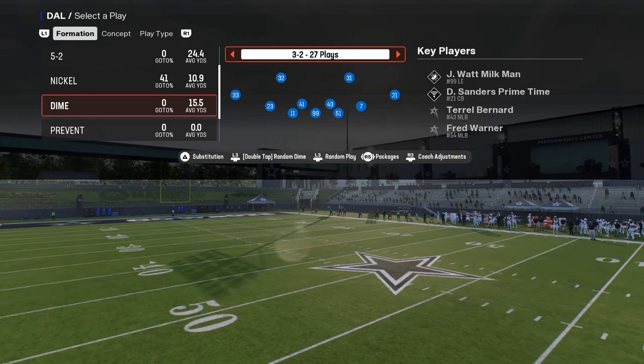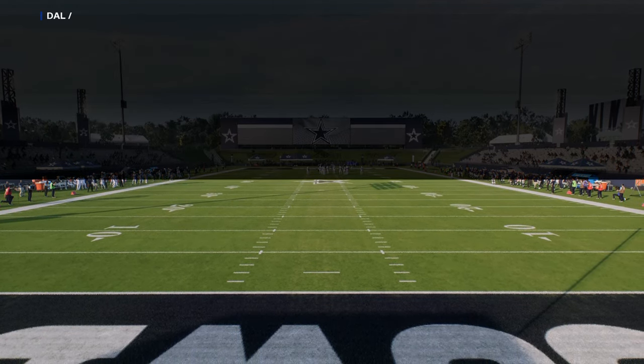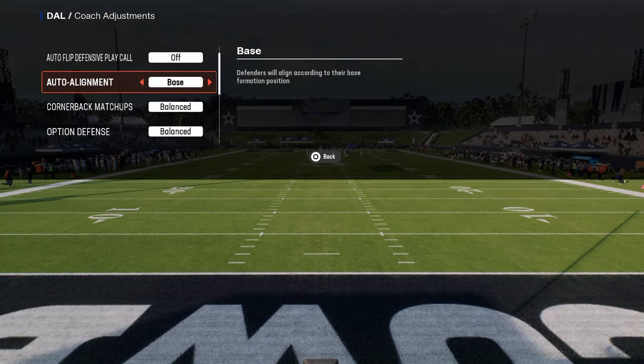We're going to start out with the basic format for the scheme. We're going to be running Dollar, but we're going to be running it flipped. So we want to have our AutoClip off and our AutoAlignment on base.